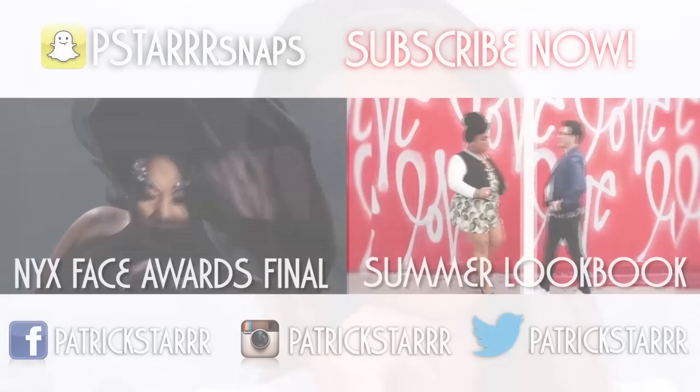Let me know what you guys want to see next and please subscribe to my channel. I hope you guys like this makeup transformation series. I love you guys so much — check out Kristin Dominique's channel too. I love you all for your support from the bottom of my heart. This is Patrick Starr, over and out — bye guys!